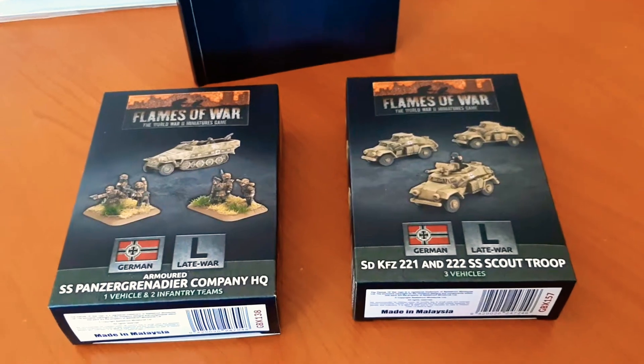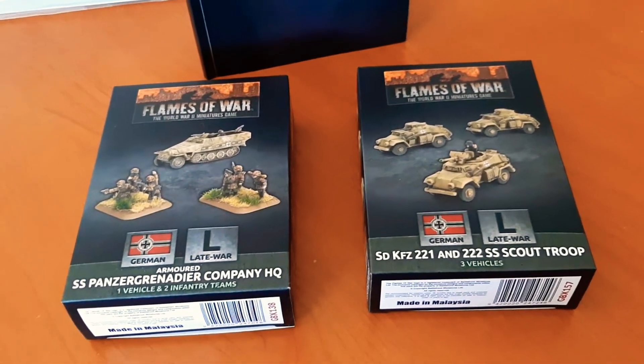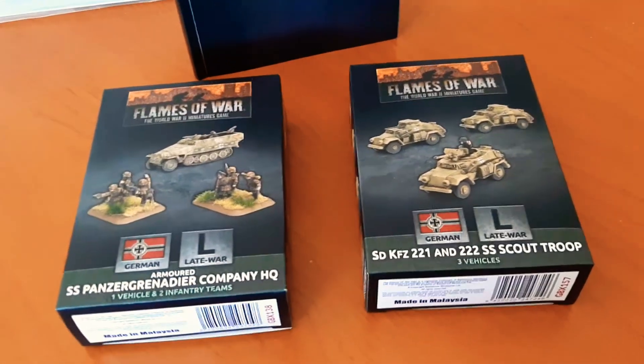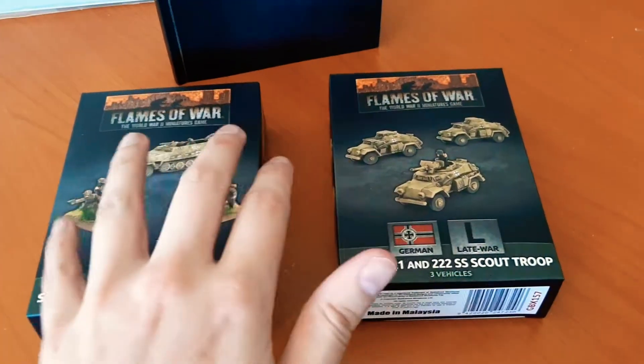So here we have the SS Panzer Grenadier Company HQ, armoured, late war period set, and then we have the SS Scout Troop. I gotta admit, love the box art.